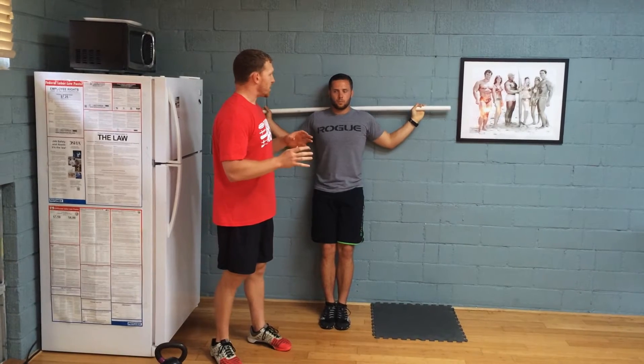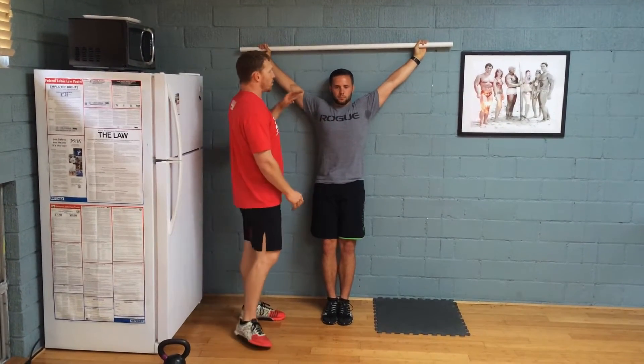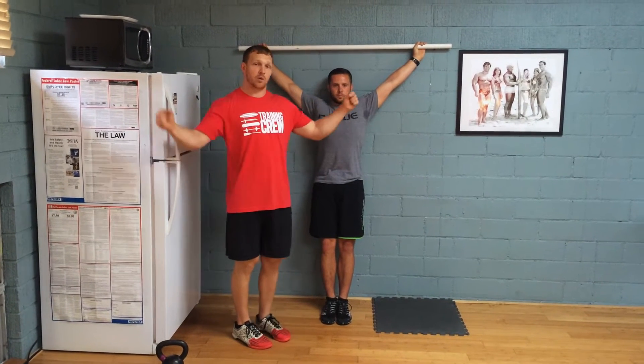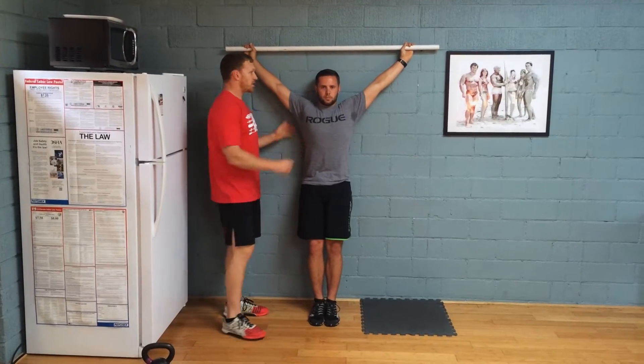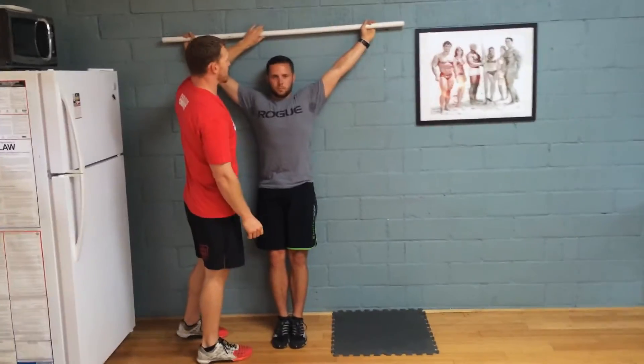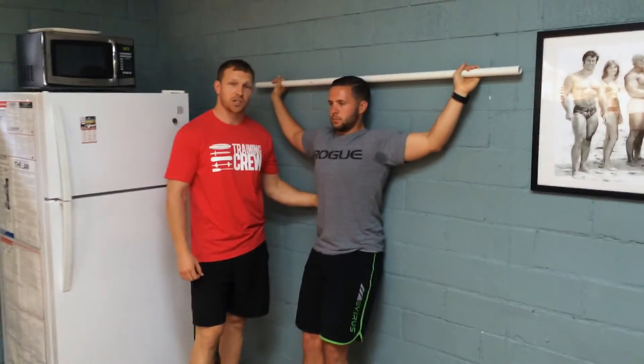Basically what I want to do is go through the actual drill. Using a PVC pipe, you're going to start wide with a snatch grip. What Travis is going to do is focus first on always starting with the bar here — bend your arms and start here. I want you to really make sure that you engage your core.